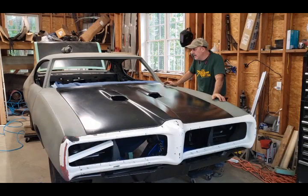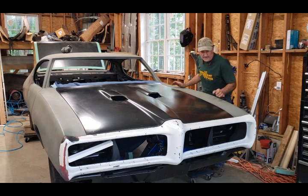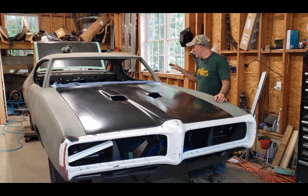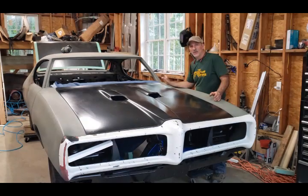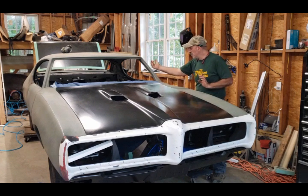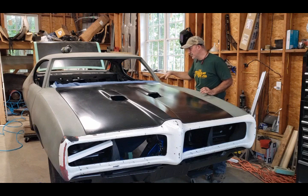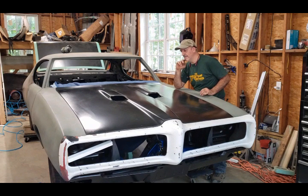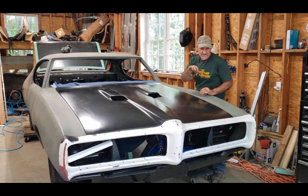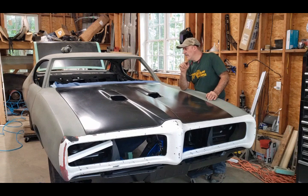I just got done adjusting everything. My friend Mark came to help me - I'd like to thank him. I realized that the body is not square with the frame - it's out about a quarter of an inch. I have to shift the rear of the body over an eighth of an inch, so I have more adjustment on the passenger side and less on the driver's side. I lined everything up as much as I can for the fenders to the bumper.